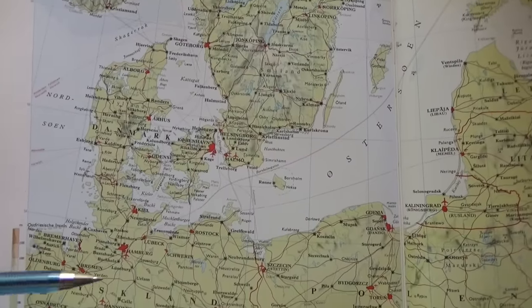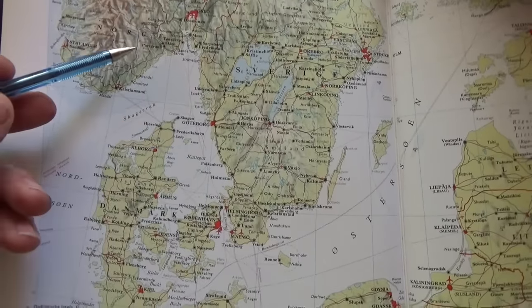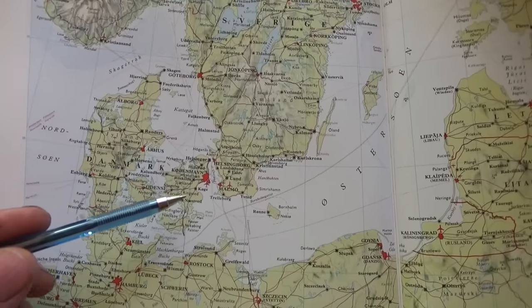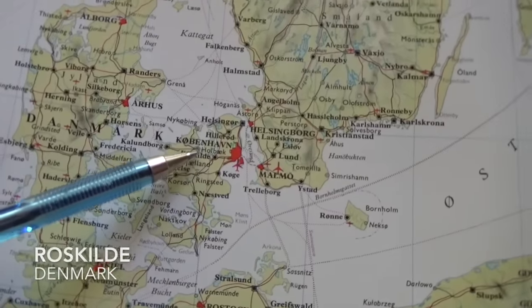Let me show you where we are on the map and then we'll go from there. This is Germany, this is Sweden, this is Norway, and this whole area here is Denmark. Right now I'm in a town called Roskill.